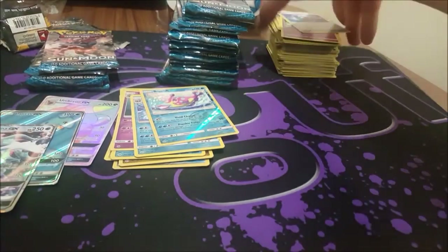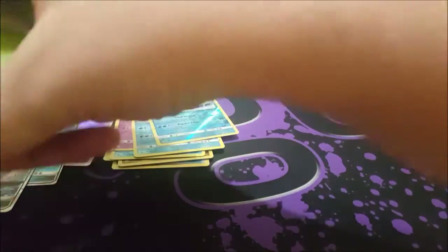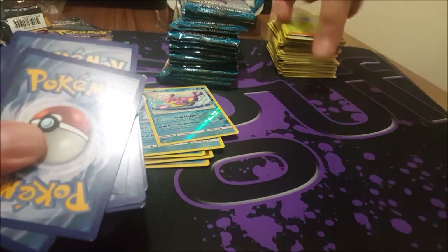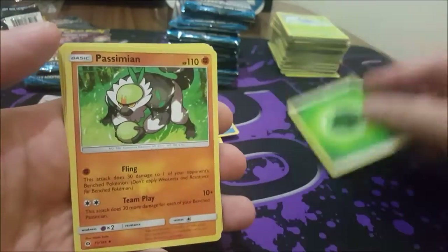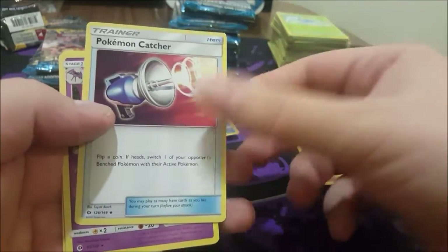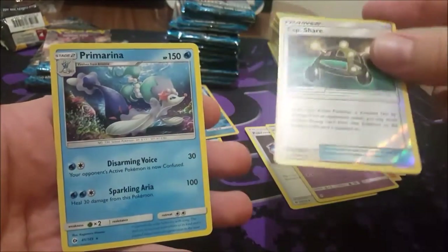How are your pulls? Comment down below and let me know what amazing stuff you got out of your boxes. Really liking this set — for a base set it looks pretty neat. There are some really cool cards, like Tauros GX — looks really good. Passimian, Pokémon Catcher... I remember the day when it wasn't a flip. Golbat, Experience Sharing foil — that's pretty cool — and a Primarina.